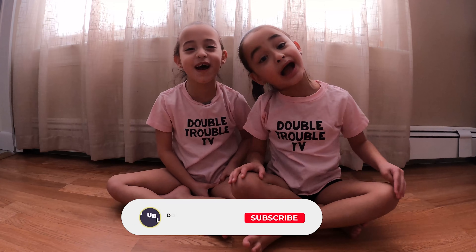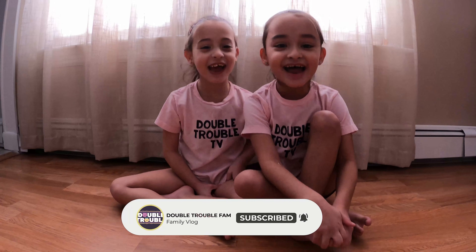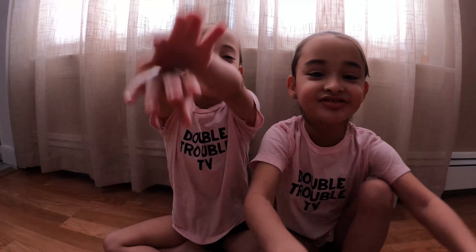Hey guys, welcome back to our YouTube channel. Today we're doing gymnastics. Let's get ready.